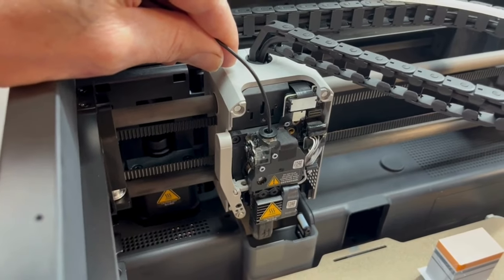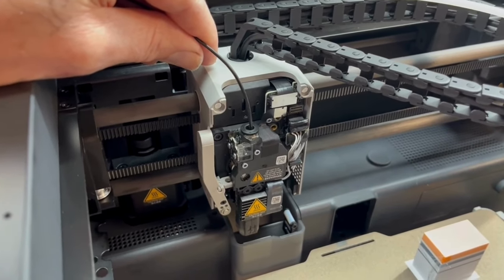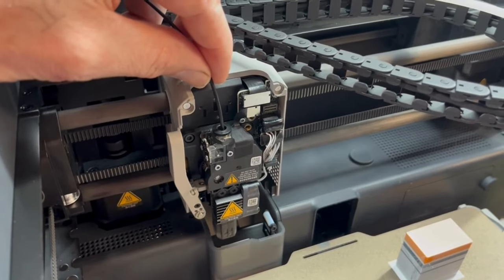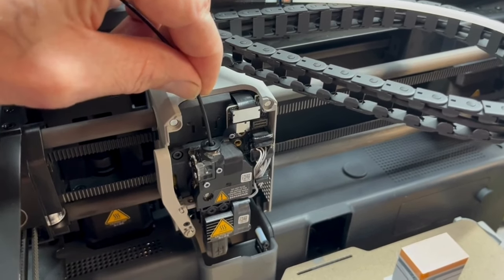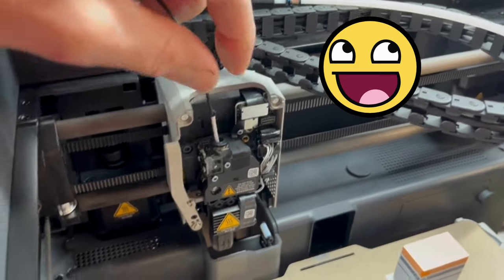All right, moment of truth — here we go. That feels stuck... oh there it goes! Oh sweet!